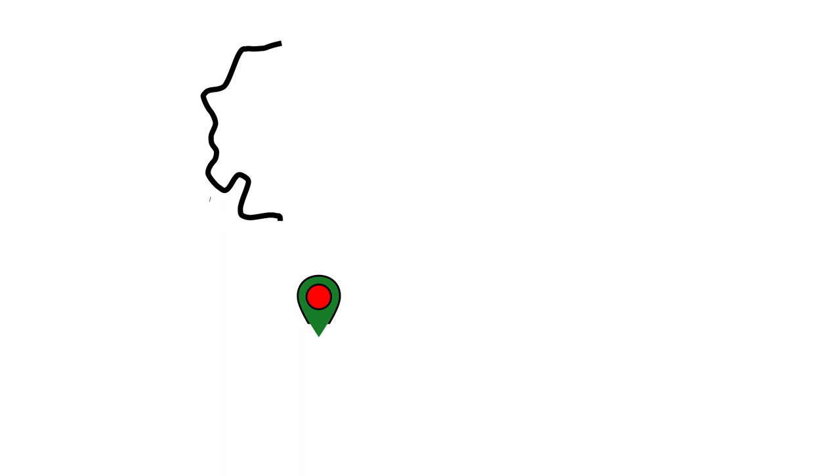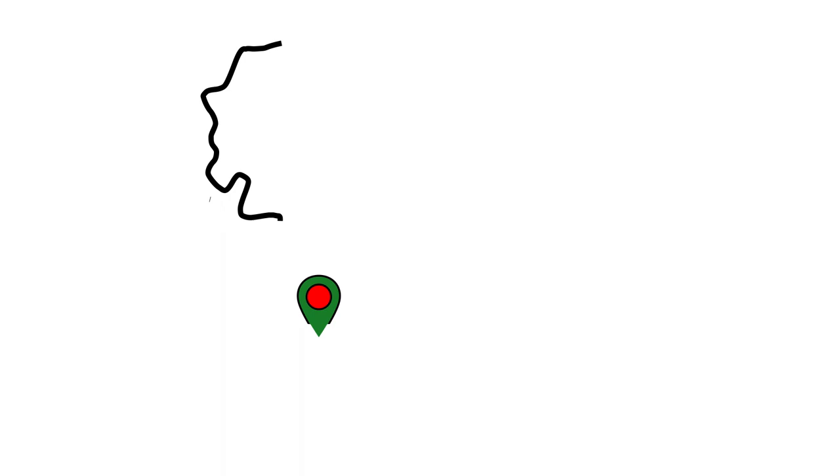Contact us today about the full range of B-meters available in a wide range of sizes and flow ranges. Buy now from the largest meter stockist in the UK.